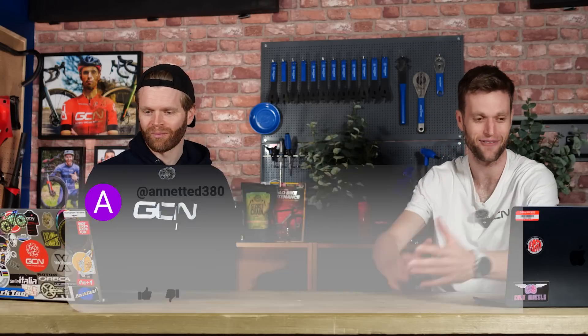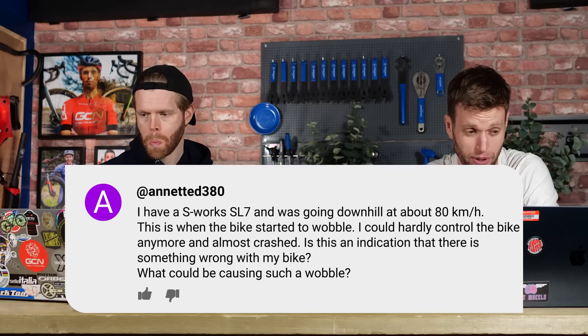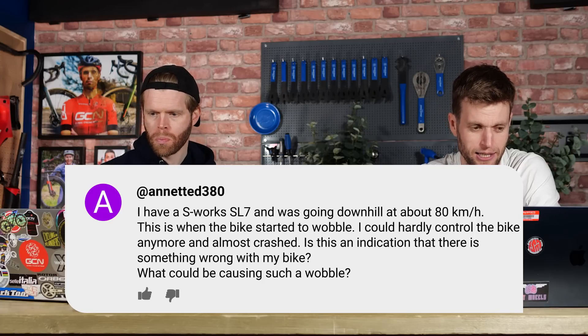This has been sent in by Annette D380. The question is: I have an S-Works SL7, was going downhill at about 80 kilometres an hour when the bike started to wobble. I could hardly control the bike anymore and almost crashed. Is this an indication that something is wrong with my bike? What could be causing such a wobble? It's a speed wobble, basically. Speed wobbles are a fascinating thing. What causes a speed wobble is there are various oscillations happening within the bike as it's moving along.